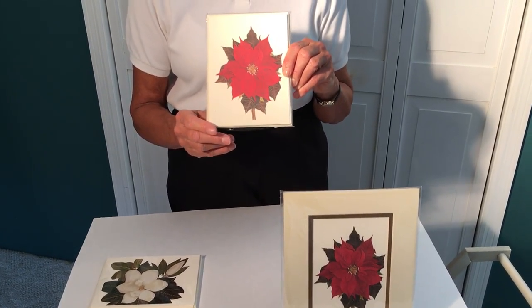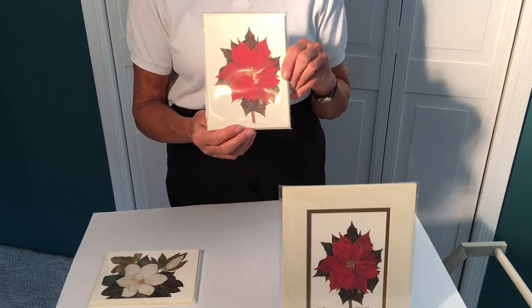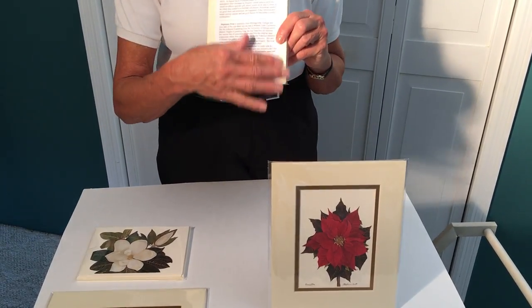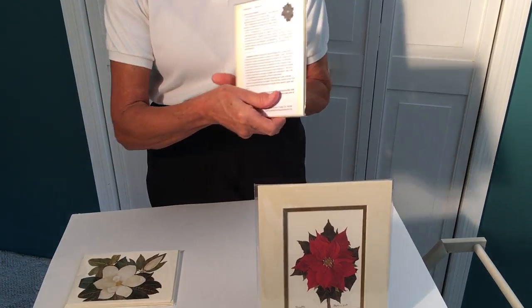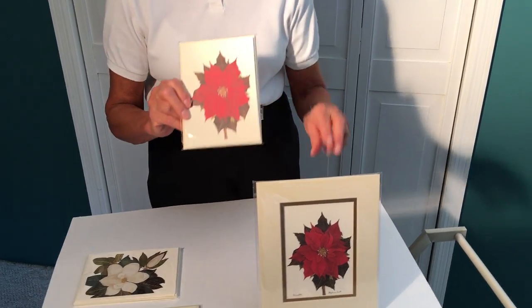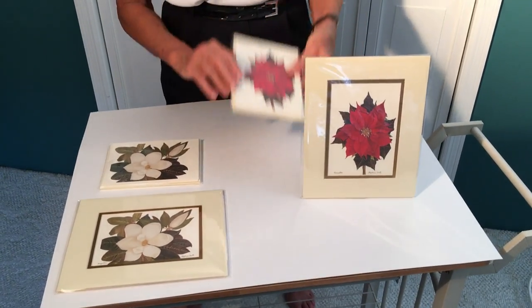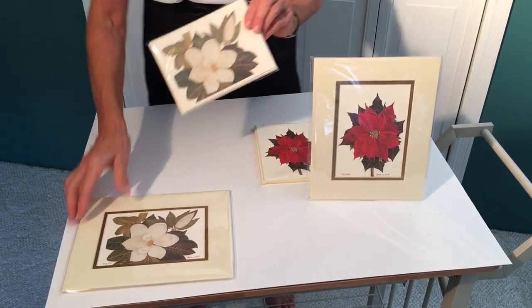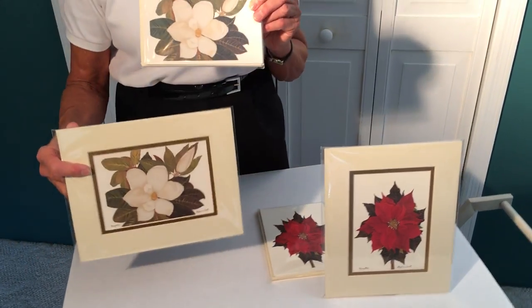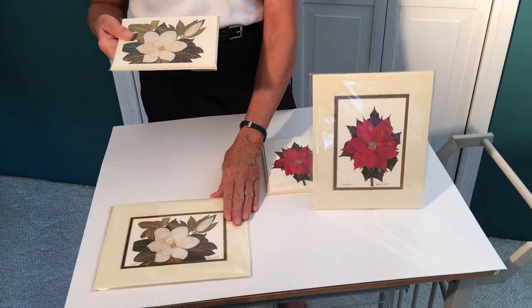They can be in a pack of a half dozen, or you can buy them by the dozen at a great price. It has one insert that describes the flower that I've painted. In this case we have a poinsettia on cream paper and the magnolia also on cream paper. I have different ones available at different times of the year.